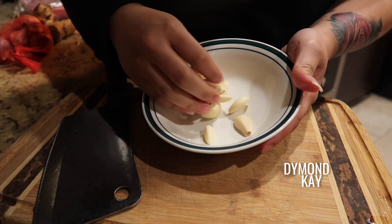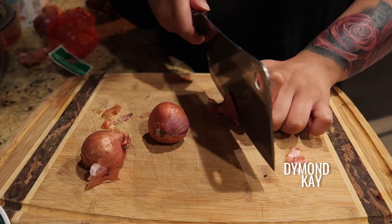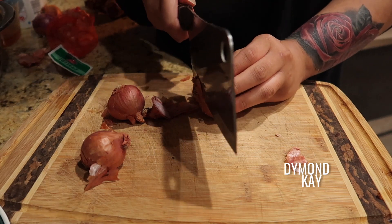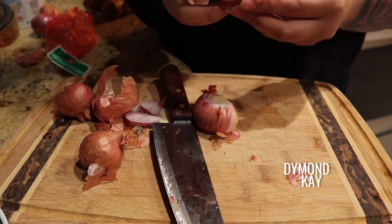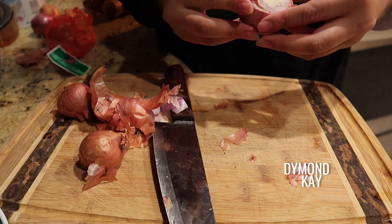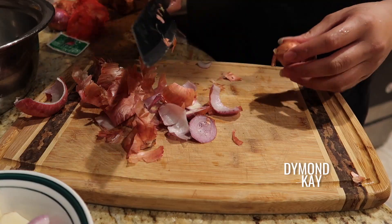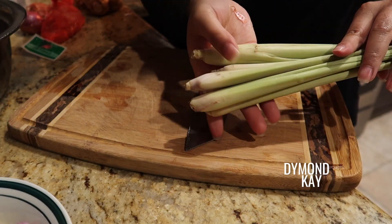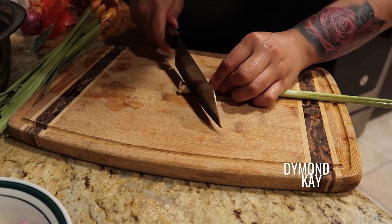We're starting off with some garlic and then some shallots — I'm using about three medium-size shallots. I don't like to cut these up; I just take off the skin and throw them in a food processor. I'm actually making a paste — I'm not sure how to say it in Lao, but it's like a lemongrass paste.